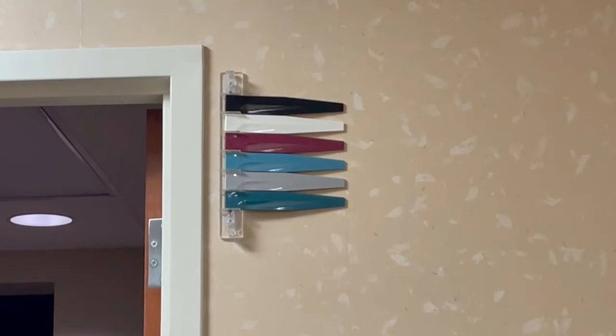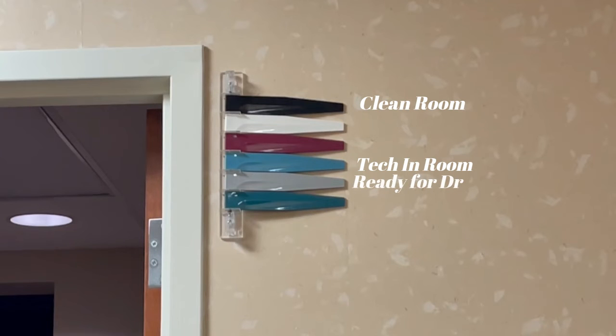Before we get into the workup, I just wanted to mention these little flags here that you probably normally see. The top one is whenever the room needs to be cleaned — we put that black one out. The blue one means the technician is in the room. The one under that means they are ready to see the doctor. And when the doctor goes in, they leave out the gray one as well as the bottom blue one.